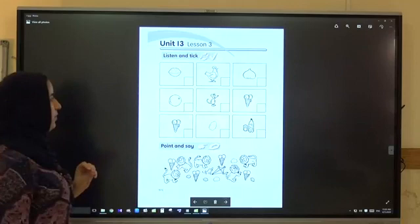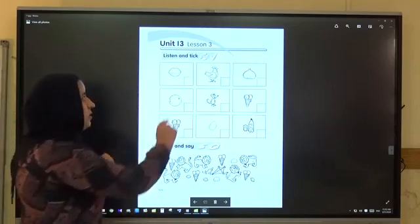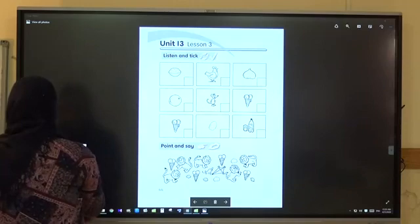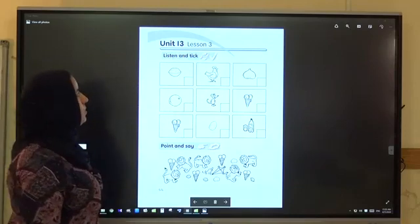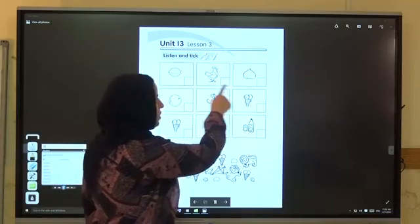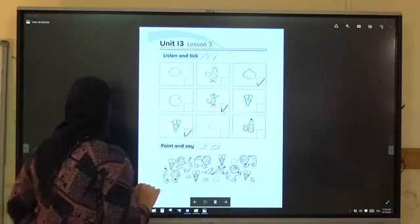Open your activity book. Listen and take. Activity book, Unit 13, Lesson 3 — listen and take. Fig. Fig — which one is fig? This one. Mouse. Mouse. Ice cream. Ice cream. Very good.